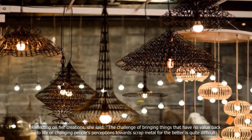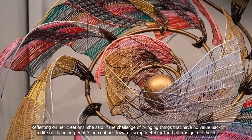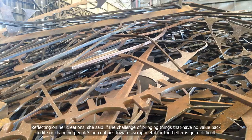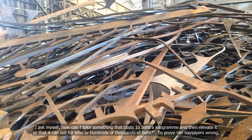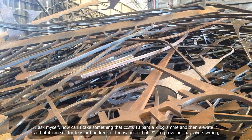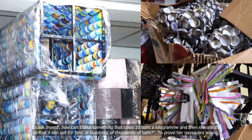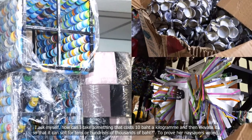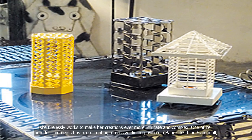Reflecting on her creations, she said the challenge of bringing things that have no value back to life, or changing people's perceptions towards scrap metal for the better, is quite difficult. I asked myself, how can I take something that costs 10 baht a kilogram and then elevate it so that it can sell for tens or hundreds of thousands of baht? To prove her naysayers wrong, she tirelessly works to make her creations ever more intricate and complex.